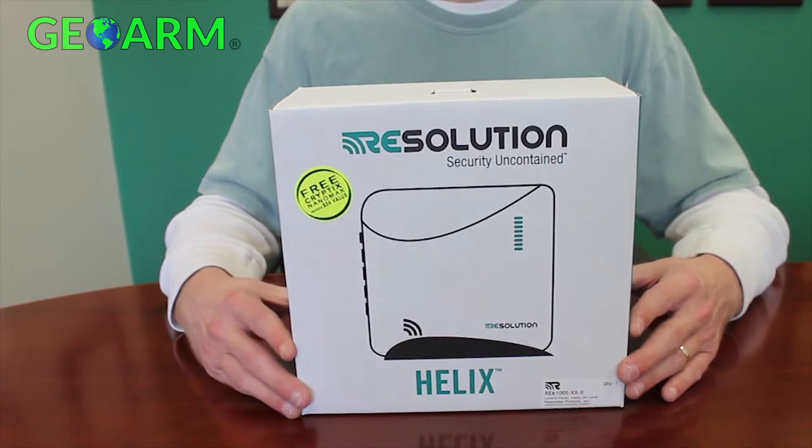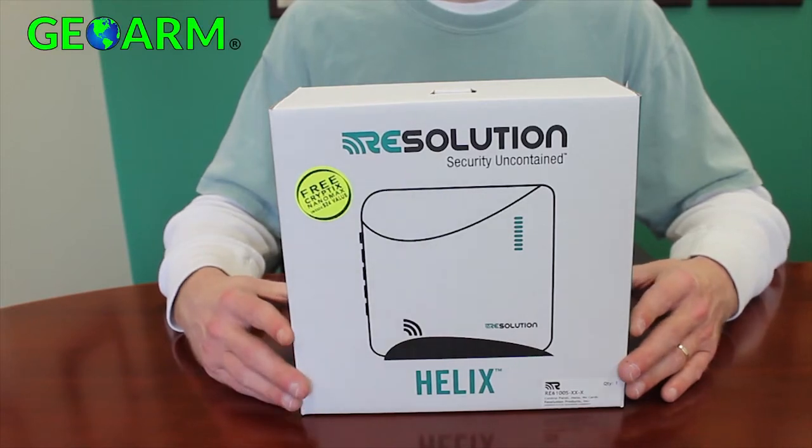Everything you need to install the Helix security system comes standard in the box, and it's possible to order a Helix system from the factory with all desired option cards installed and tested. This video will cover the process of adding a card in the field based on the needs of a particular installation.